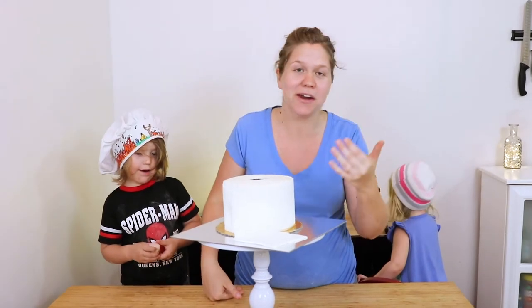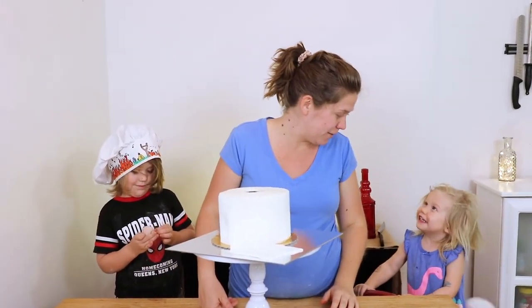I think it turned out looking like a very plush roll. What do you guys think? Does it look like toilet paper?